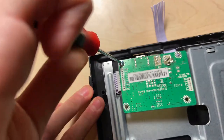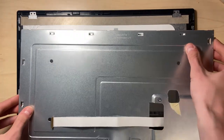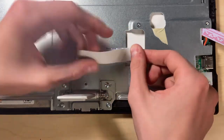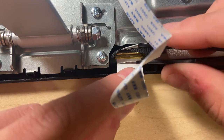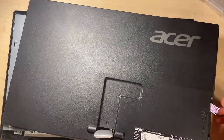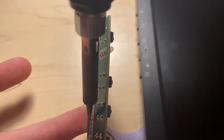Now that everything was nearly complete, I went ahead and screwed and glued the controller board into place. Once the glue had dried, I placed the metal frame back over the screen and connected the EDP cable from the controller board to the screen. I then put the backside of the monitor's shell back into place. Lastly, the button keyboard needed to be soldered to the cable.